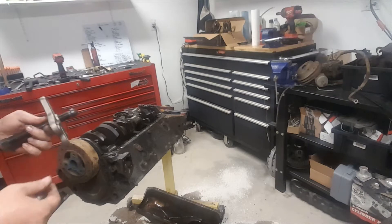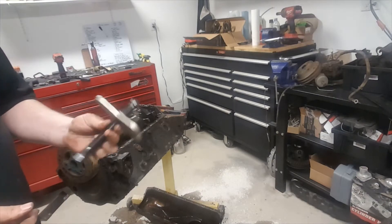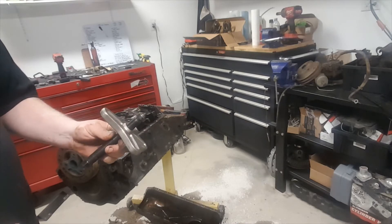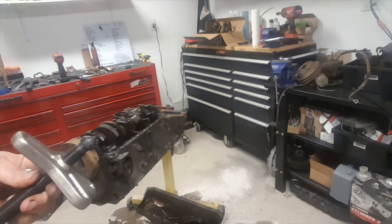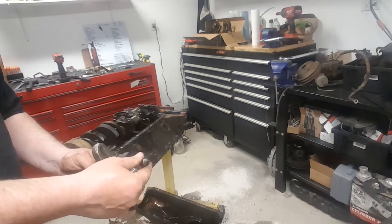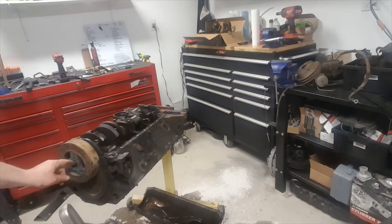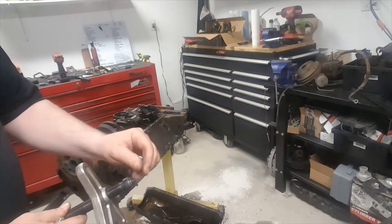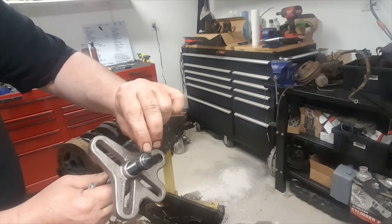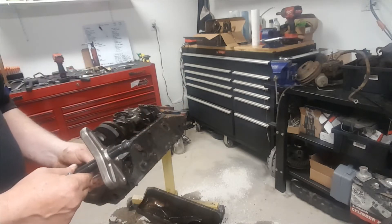For anybody that doesn't pull off harmonic balancers regularly — this is a three-bolt puller. It has an end that just slips in, and what it does is protect the holes inside where the threads go. This is bigger, as you can see by the ridge — this is where it contacts the crankshaft. It won't go inside and damage your threads.